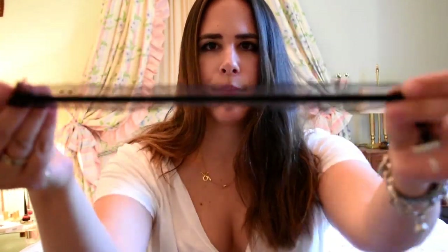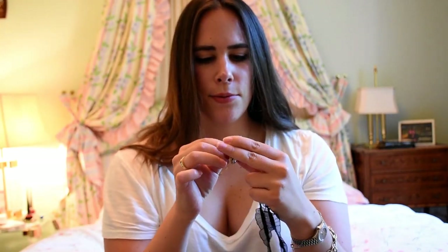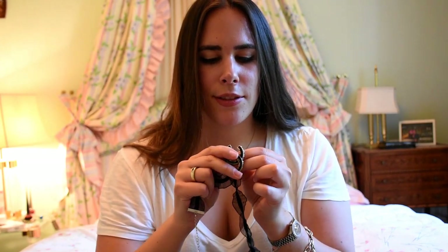Basically what I did, I got a H&M cheap choker and then I took a Chanel brooch — this one to be exact. I'll just reproduce it like I did on the picture. So I got this brooch, and here is what you do. It's very simple. You take the choker and you simply attach the pin.